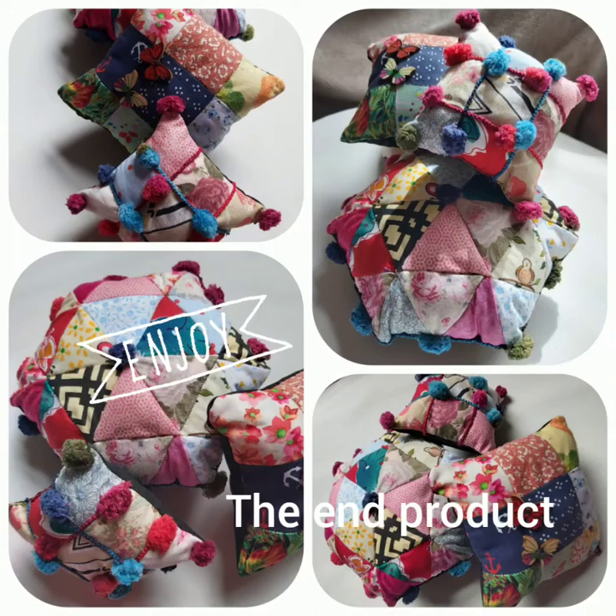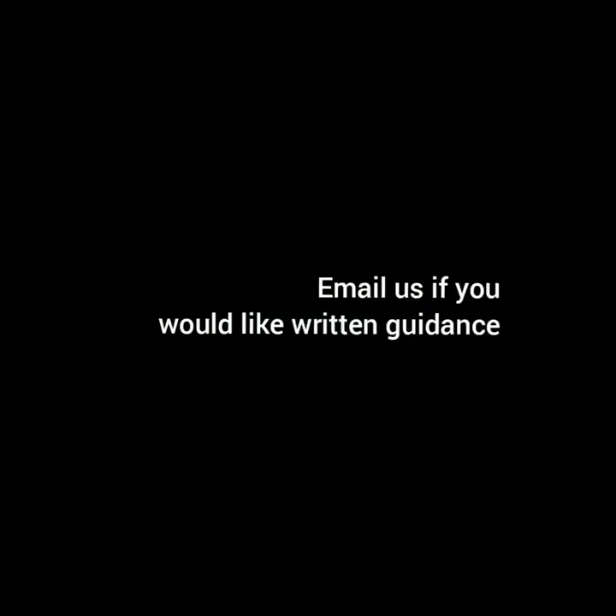We hope you enjoy making these patchwork cushions. Go on, just give it a go. Email us if you like written guidance.